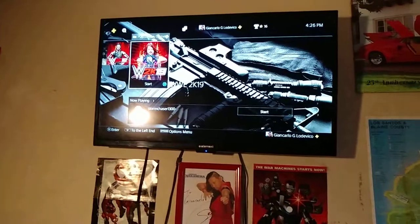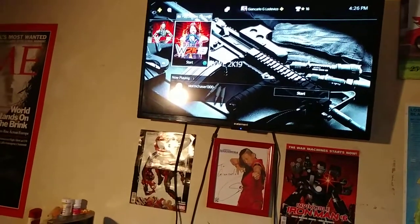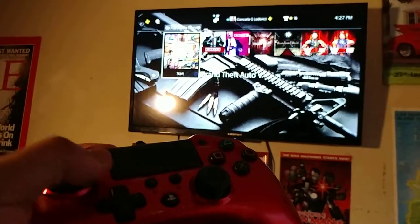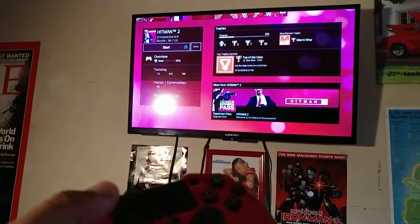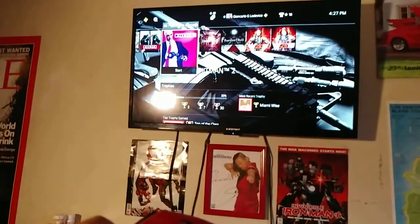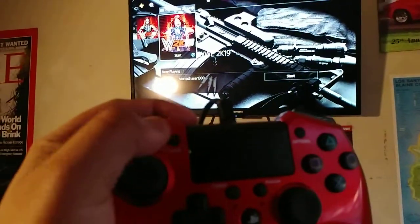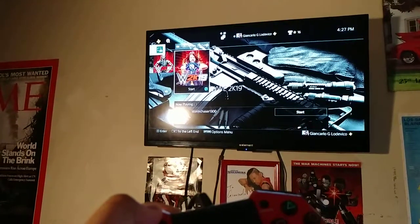Now back to the testing. We're going to test this controller, and as you can see, it actually works just fine. Just by looking at it, it does very well — you can start up your thing. You can press your options, your options work, the share — that works too.